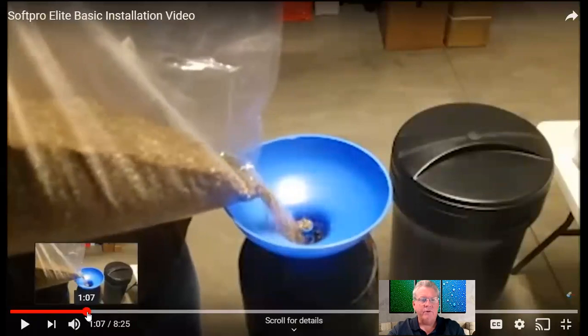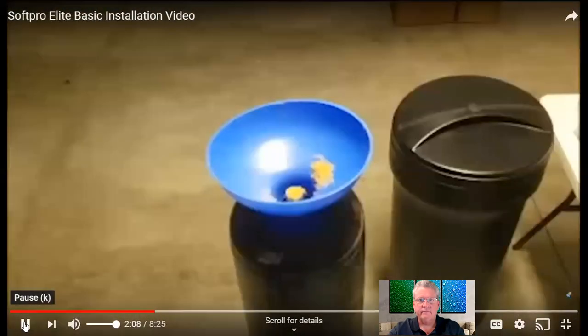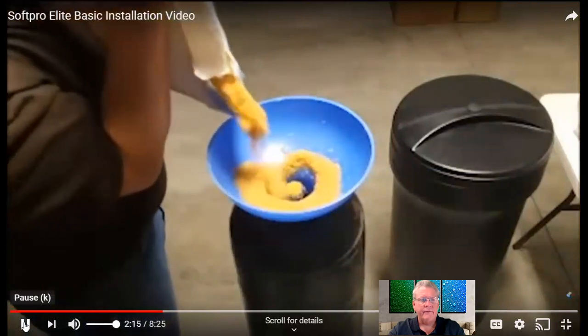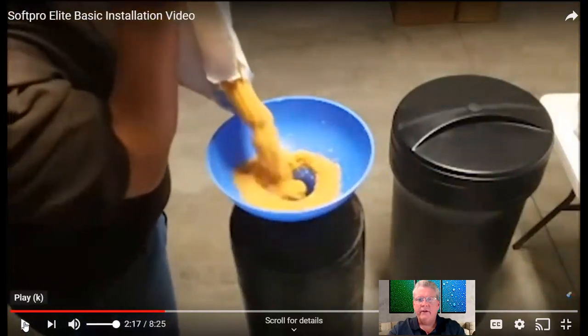I'm going to fast forward this because there's really no reason to show this part of it — we'll get to the resin part. If you did get additional resin, this is how you start pouring it inside the tube. A full bag of resin is about 55 pounds, which is kind of heavy. If it's too heavy, just open the bag and use a clean coffee can to scoop it out and pour it in. Once the bag gets light enough, you can pick it up and dump it in.